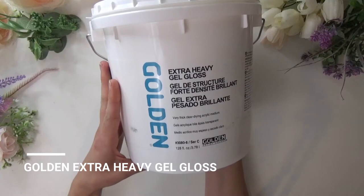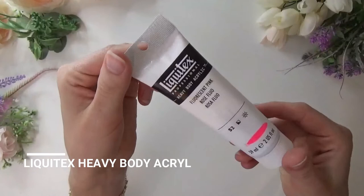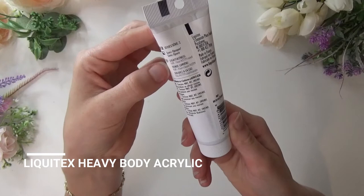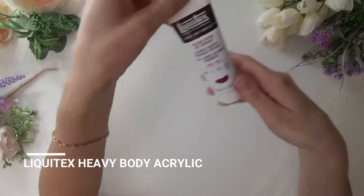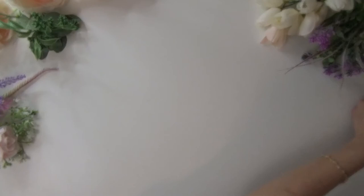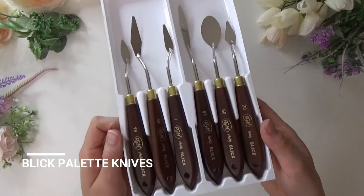Next up is Liquitex Heavy Body acrylic paints. These are nice and thick, and I'm just going to add even more body to the paint that we're looking for. These are just the two fluid ounce size — they do come in 4, 8, and 16 in particular colors if you want to stock up on bigger sizes. I would just try to avoid the transparent ones if you're trying to make a completely opaque dragon petal textured painting.